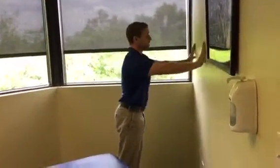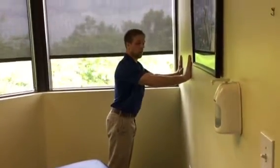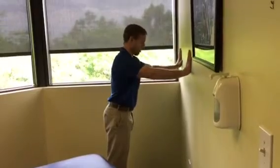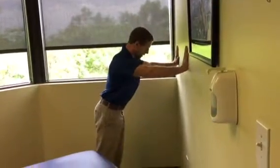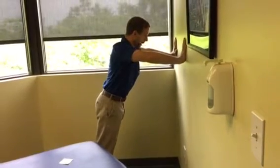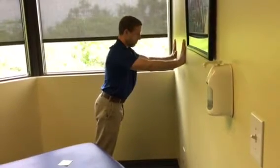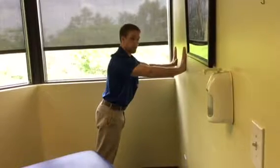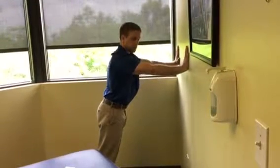Start with hands against the wall, fingers spread nice and wide, with hands just below shoulder height. For elbow position, you don't want them to flare out, but you also don't need to jam them in. Think about a light tuck of the elbows without forcing it as hard as you can.